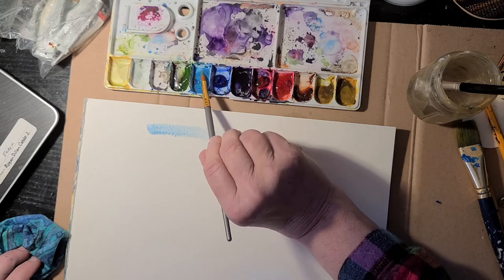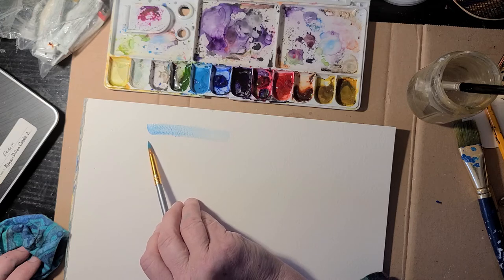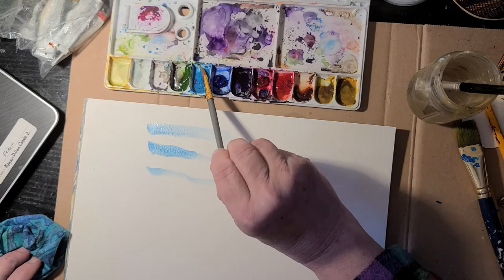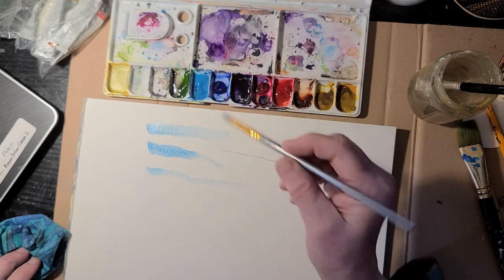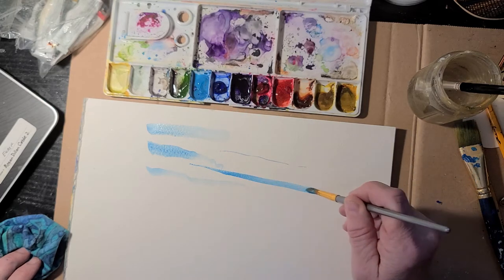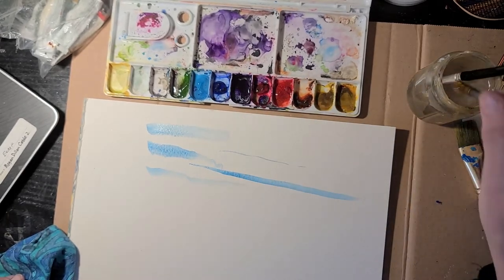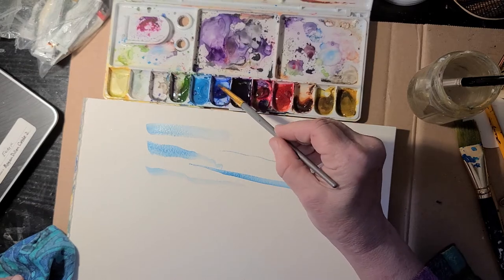I can get a little more paint on there, and I can go from the side of the brush and lift up and it'll become a pointy line — then lift, lift up. I can go right in with my point and get a very fine line, or I can start with my point and then push down and make the line wider. Notice I'm always pulling the brush — never push against the bristles because that'll make them fan out and damage your brush. You'll get favorite brushes that you really want to keep nice.